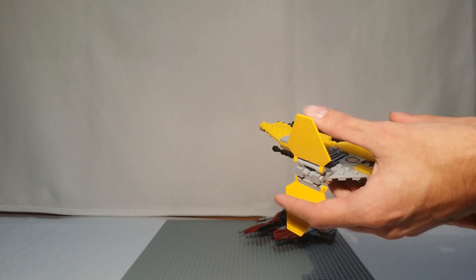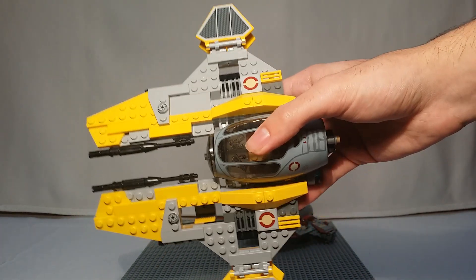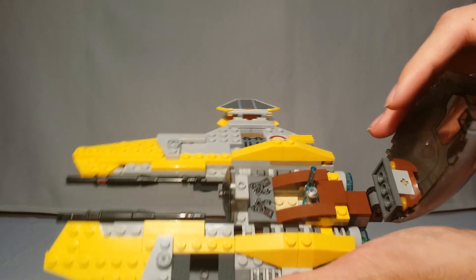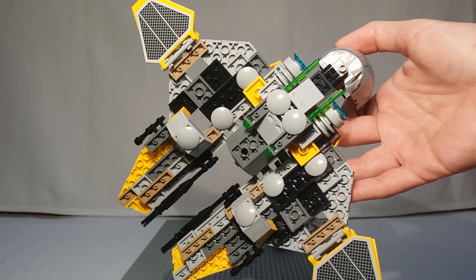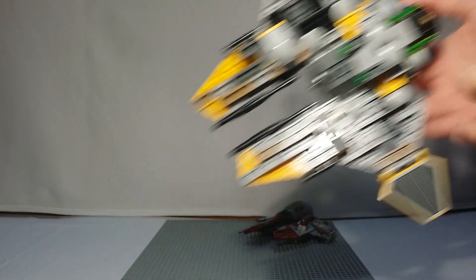I didn't think that piece was going to fall off like that, but it did. Let's pop that back on and continue. I'm going to open the wings up to a better position so we can see more clearly. So that's just a look at the wings. Inside is obviously a key factor here — the controls and how it looks on the inside, and then obviously the engines and spring-loaded shooters. Just a quick look at Anakin's.